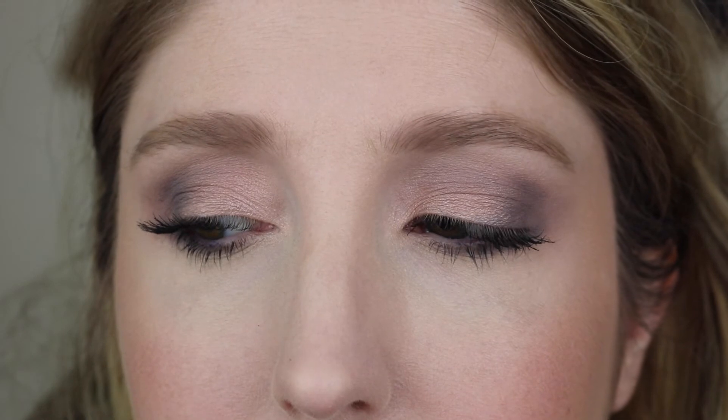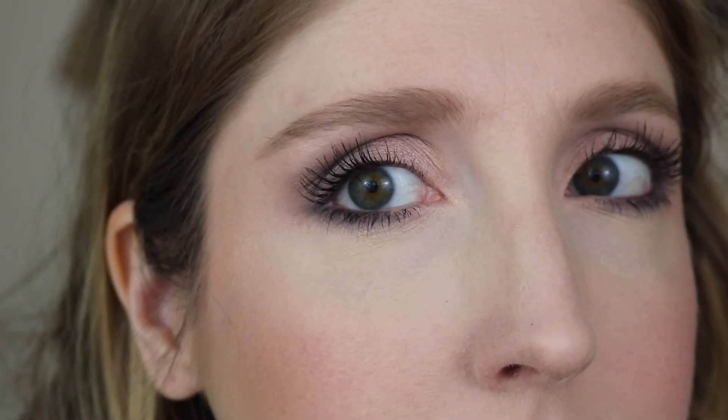I'm gonna use my Roller Lash from Benefit just to put on some mascara — nothing new here. That is the simple eye look I came up with using the Weekend Warrior palette from Colourpop and Amanda Steele. For the first time using Colourpop's powder shadows — the first time they came out with powder shadows — I think they did a pretty good job. I did have a harder time working with the darkest color in here.